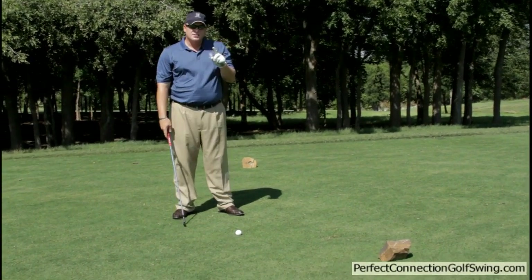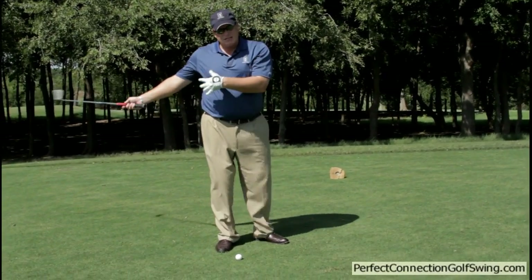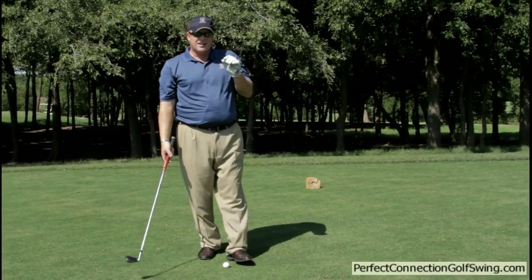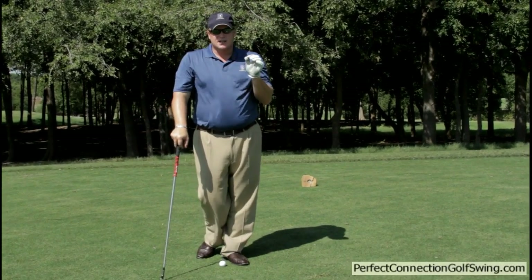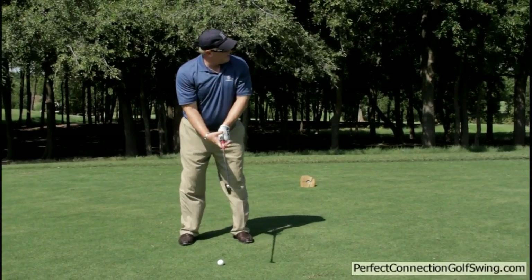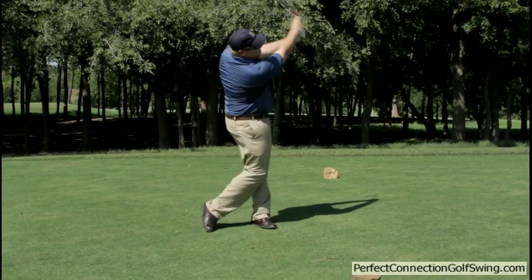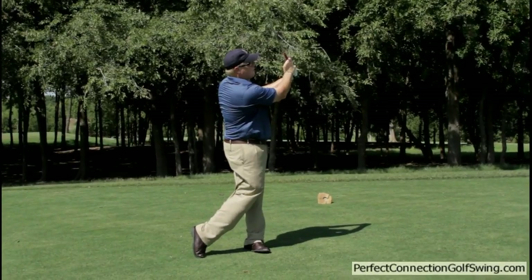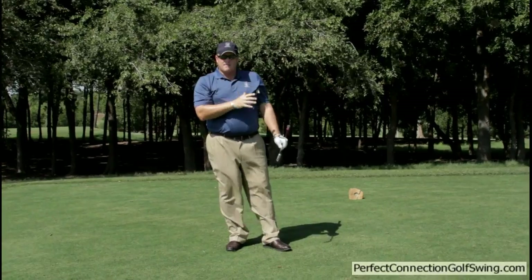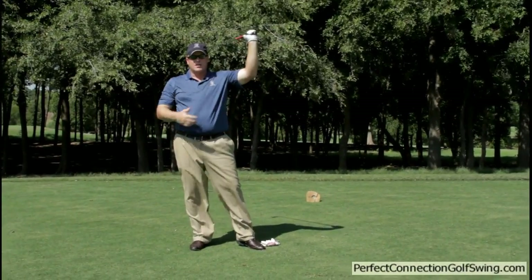Why is that important? Because the only way you can achieve that finish is if your club is working with your body. If the club gets behind you, it's going to flip through and have a high finish — that is a clear telltale sign the club is behind you. So with the glove underneath your armpit and an 8-iron, focus on the finish. If you flip it incorrectly, the glove will actually fall out.